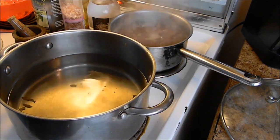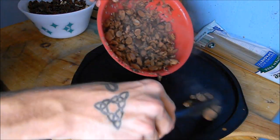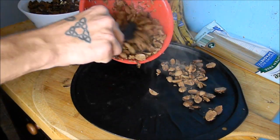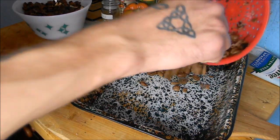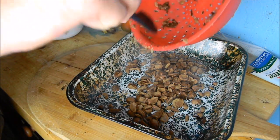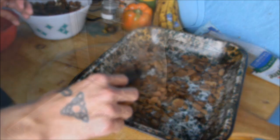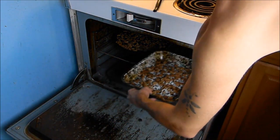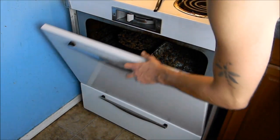I've repeated this step about five times until the water stayed clear. Now we are spreading a thin layer of acorns on our baking sheets, getting them ready to dry out and roast in the oven. I'm popping them in the oven now, setting it to 350 degrees, baking them for one hour to get them super dry and roasted to make coffee.